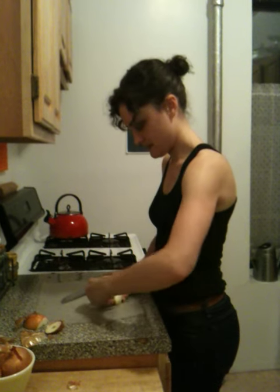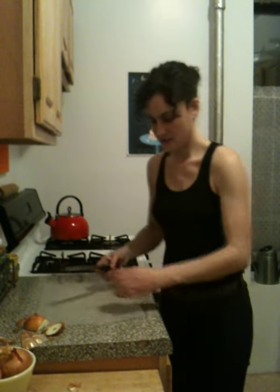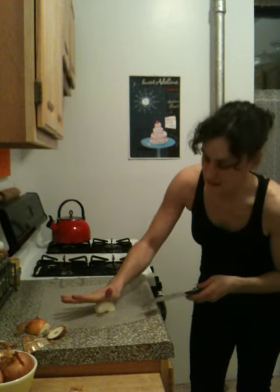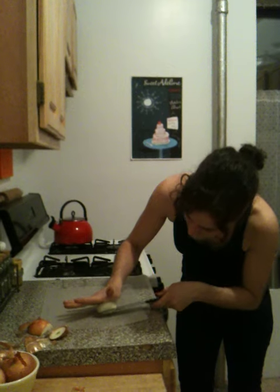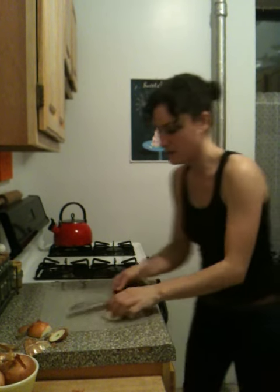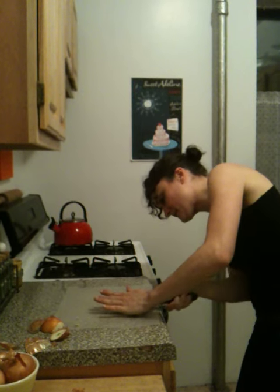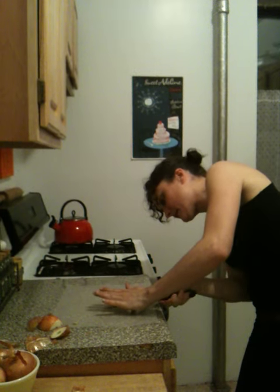We'll just do half the onion. You just want to hold the onion down like this so that you don't chop off any of your fingers. And then make some horizontal cuts through. For this size of an onion, for a small dice, it's probably about two or three cuts.